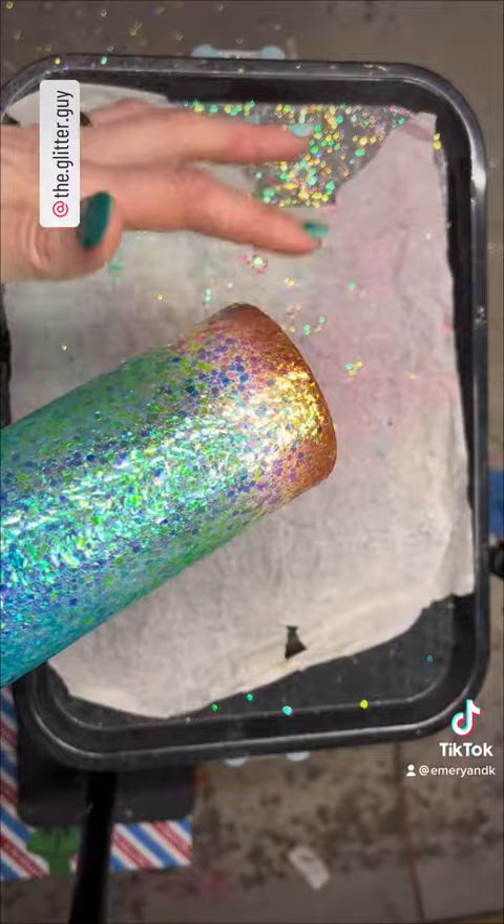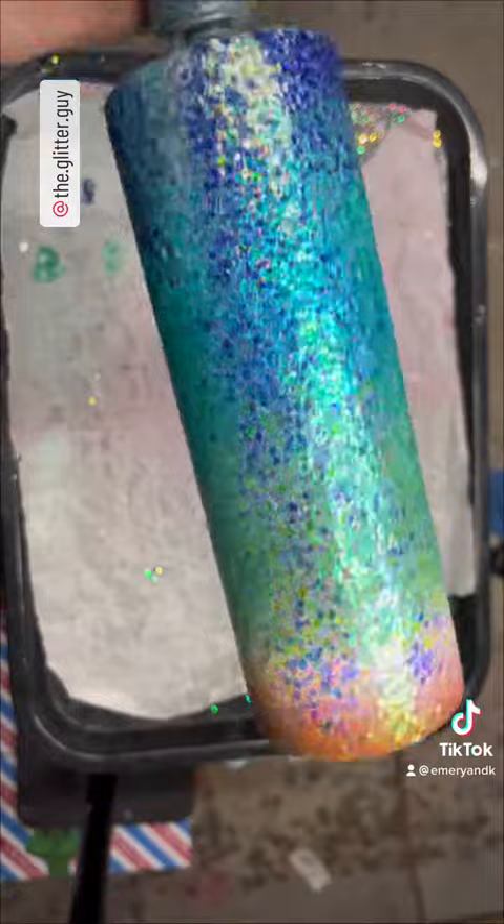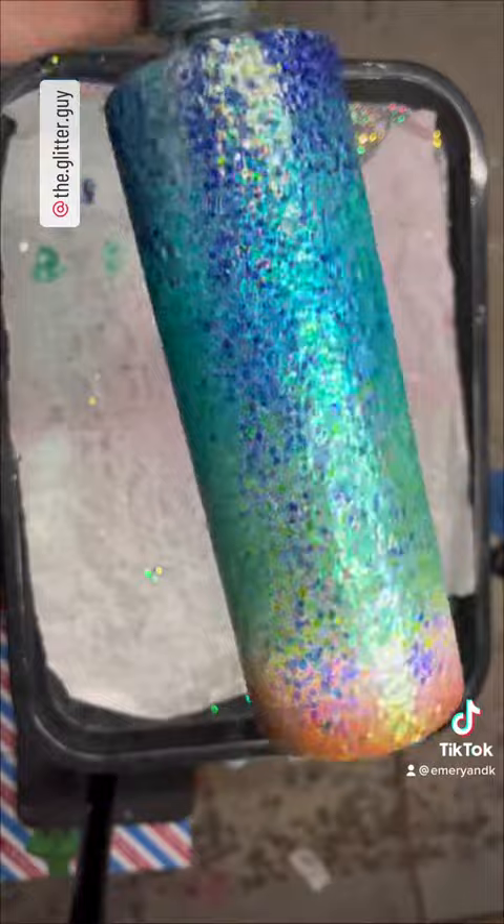This glitter just settles right into the epoxy. Sometimes I have to tap the bottom rim, I wipe the top with my finger, and that is that. I'll put this on the turner, let it cure, seal it — one coat of epoxy.